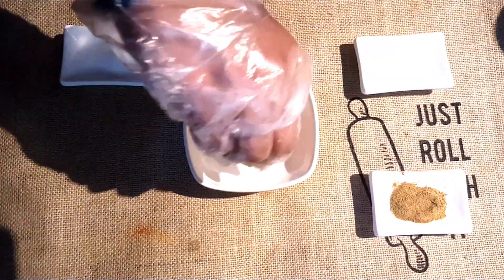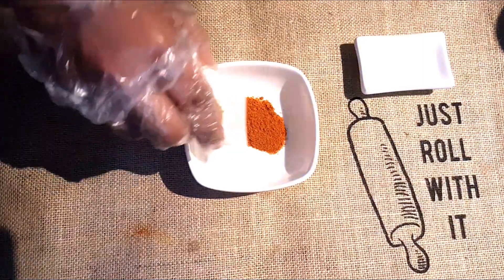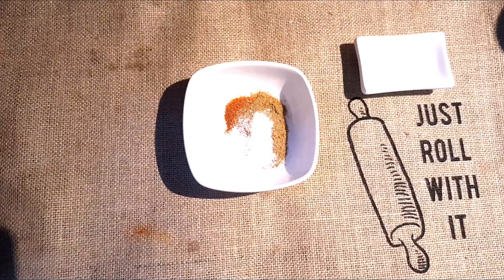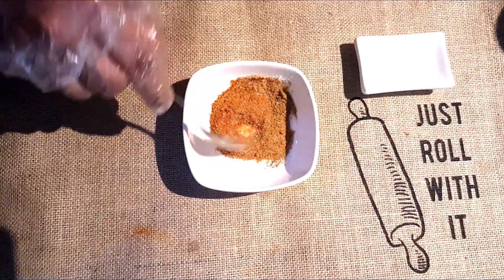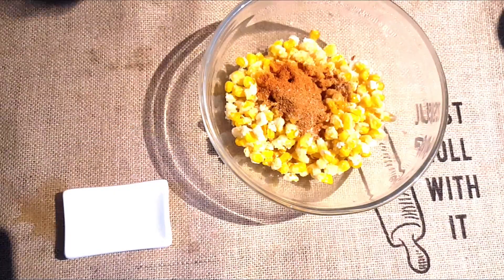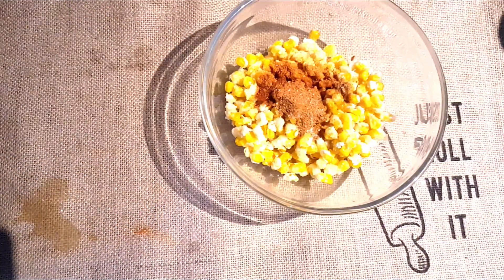Now let's mix the powder and salt to make the masala mix. Add the mix and lemon juice to the fried corn and mix well. Now our crispy and spicy sweet corn is ready.